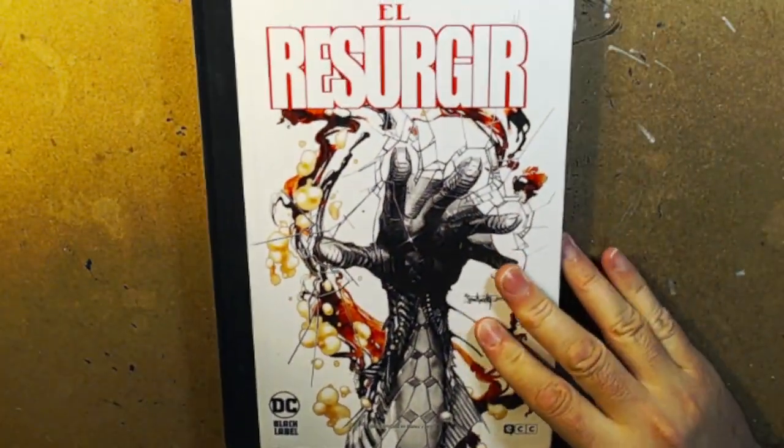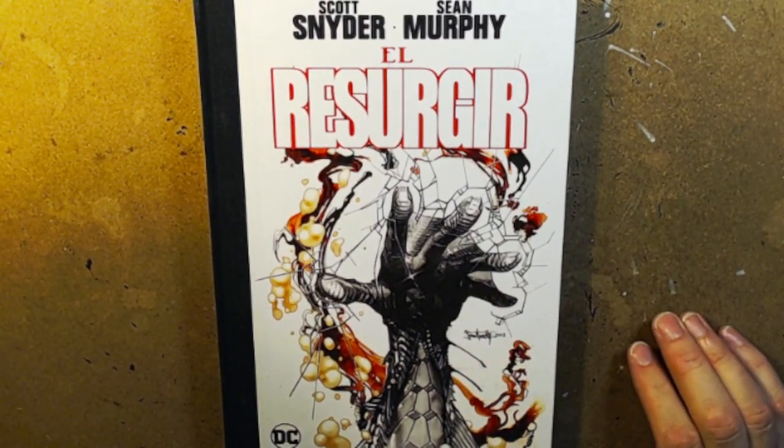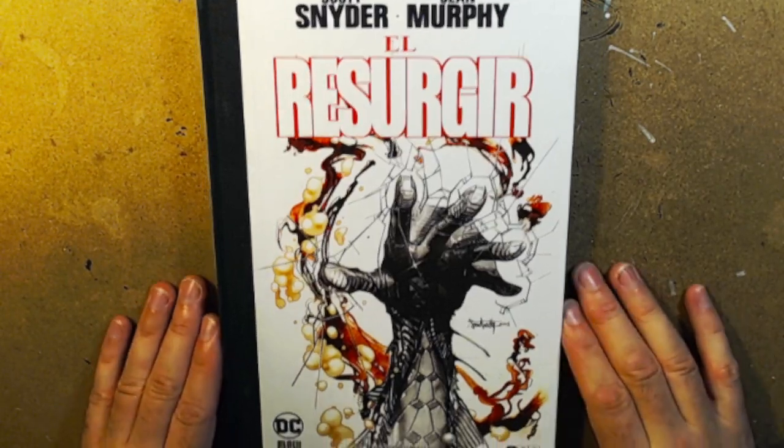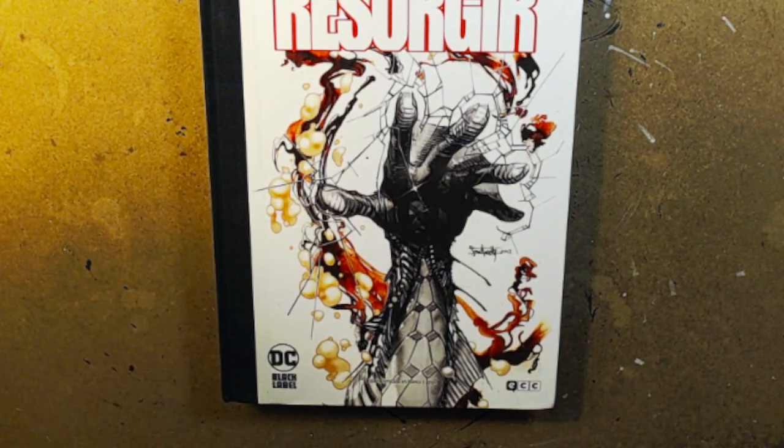ECC Comics Spanish edition. Haven't seen this in the States in black and white, nor French or German editions — no Urban Comics edition either, I should say. So thanks for checking it out. Subscribe, hit the bells, ring the dings, whatever. Thanks.